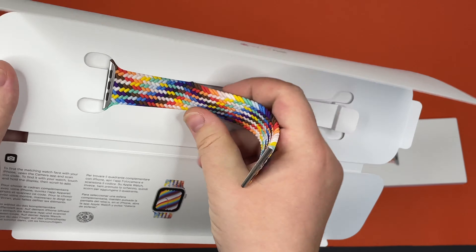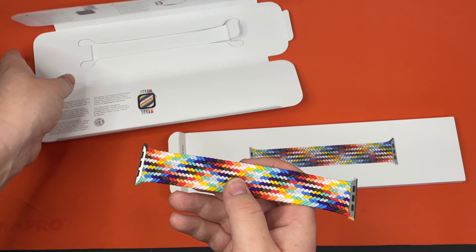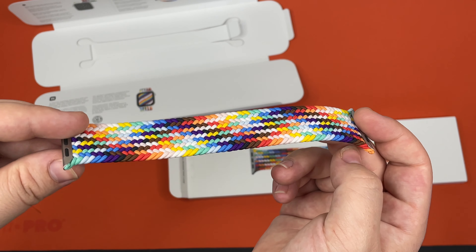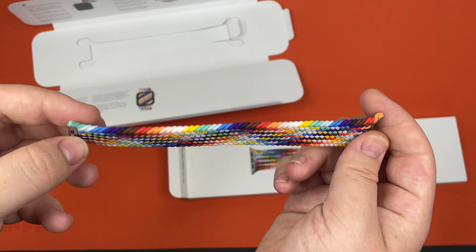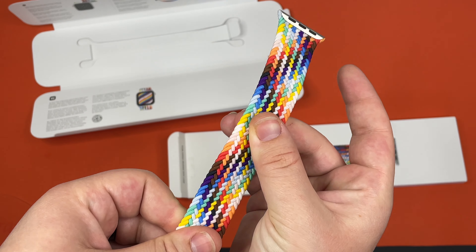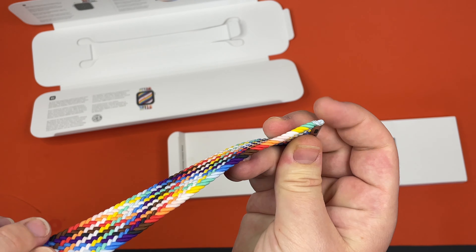Here's the band itself. Let's get a look at this. As you can see, there are a lot of beautiful colors intertwining. It is the braided band, so it's very, very soft to the touch.